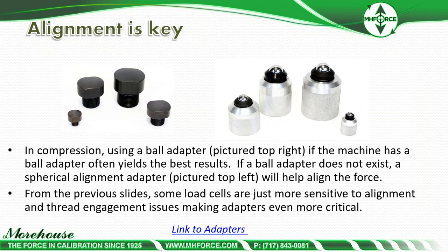On the compression side, using a ball adapter — if the machine has a ball adapter it often yields the best results. If a ball adapter does not exist, a spherical alignment adapter will help align the force. Some load cells are more sensitive to alignment and thread engagement issues, making adapters even more critical. For S-beam cells, a top adapter with a radius is recommended. Ball adapters, for the most part, yield much better results when the device is rotated.